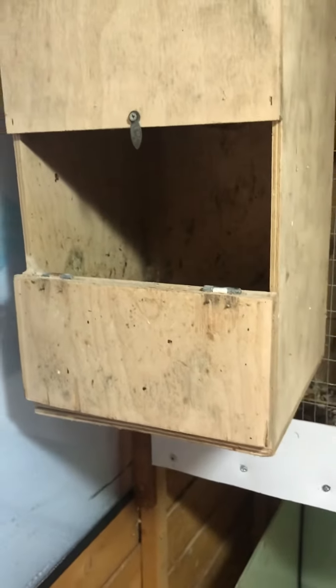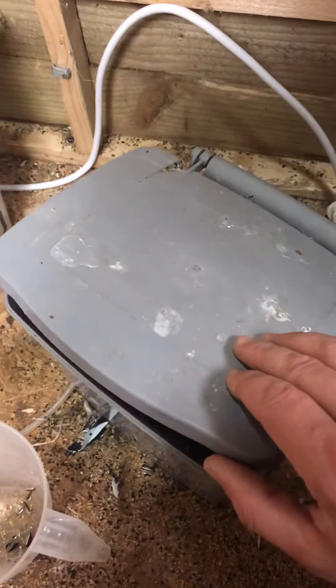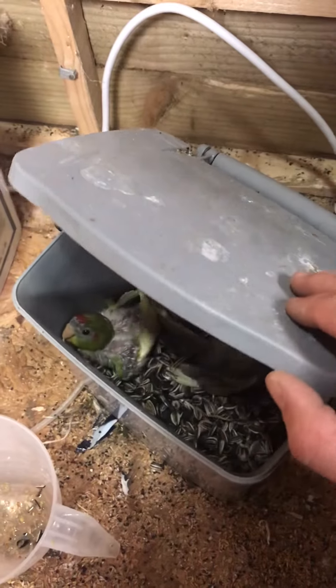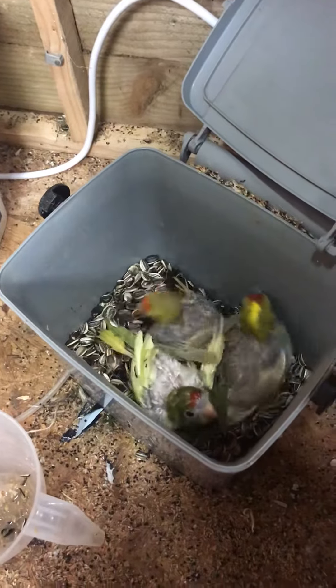Just gave the nest box a clean out and stuck the chicks in this seed bucket for now. As you can see, they're absolutely gorgeous.